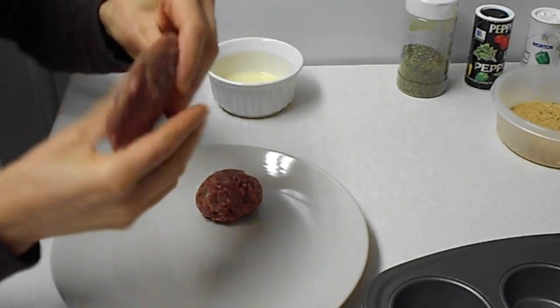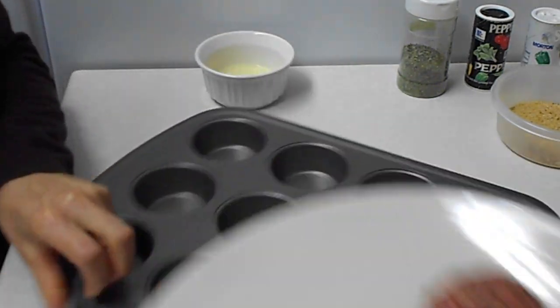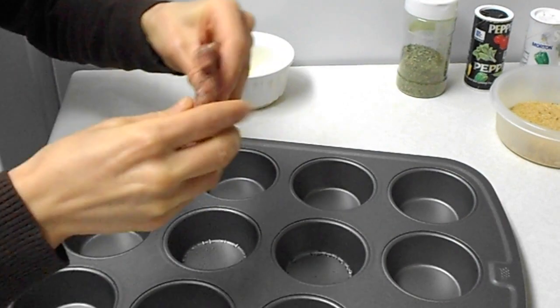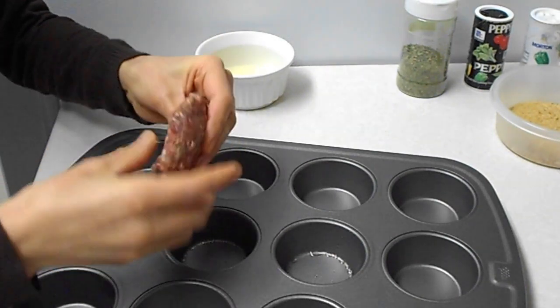Okay, so now I'm using a medium-sized cupcake sheet, and I already brushed the cups with oil.